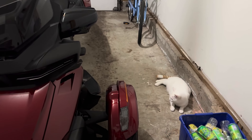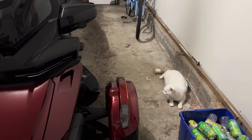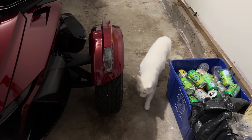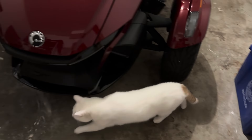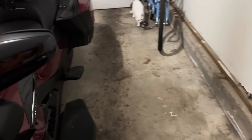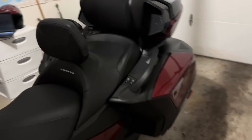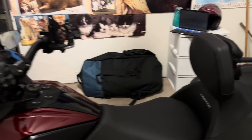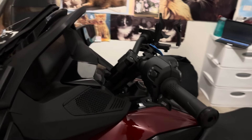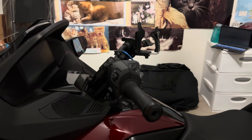Hey there YouTube, vagabond Mel here, and today I am going to be installing some short-reach handlebars for my Spider. They're right here in the box. I purchased my handlebars from the Monster Garage — it might be LA Monster or it might be Low Monster, I really don't know. This is the before picture.